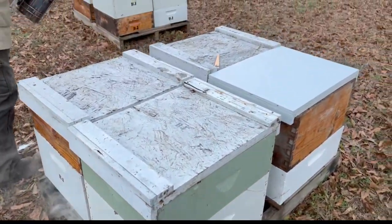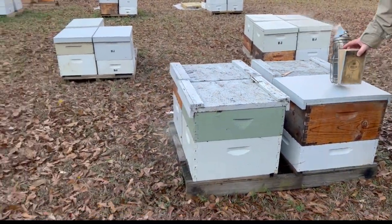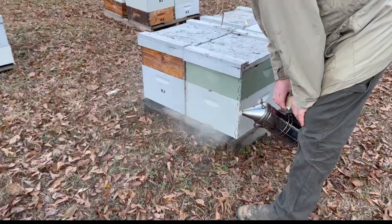I think that whole pallet's good right here. Most of the ones with four on them should be about ready to go. I kind of tried to grade them and they were pretty much strong enough when I went through them over a month ago. I'm sure that one's good.